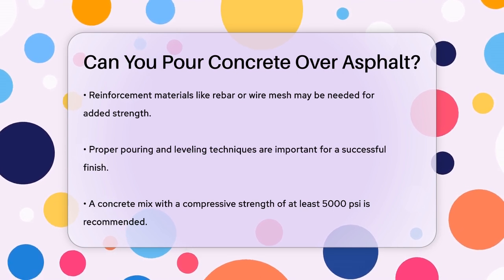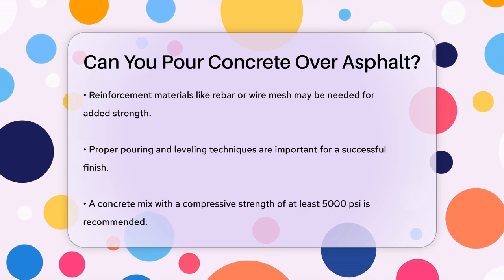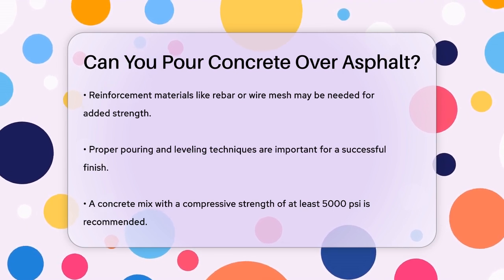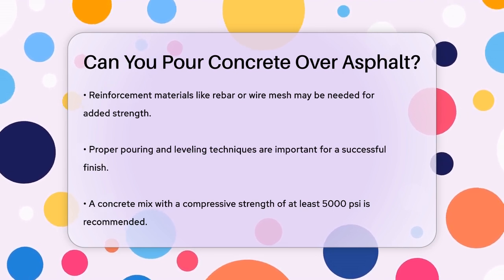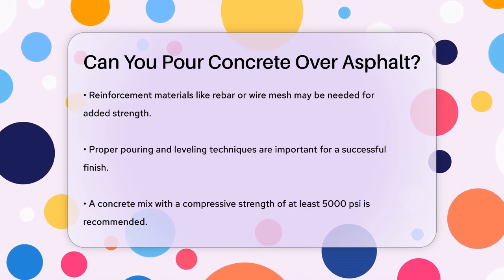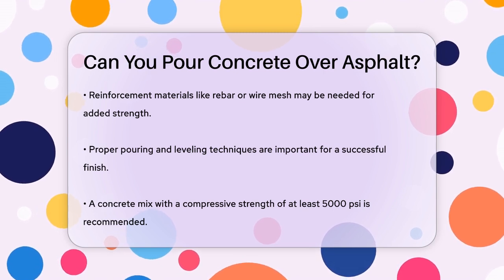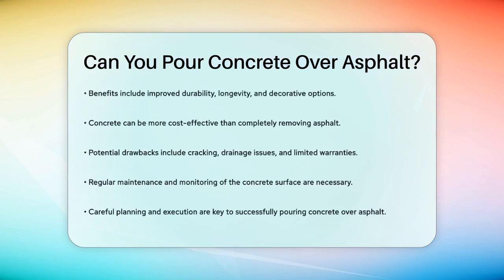There are potential benefits to this method, such as improved durability and longevity compared to asphalt alone. Concrete is generally more durable and long-lasting, so it can extend the lifespan of the area. Additionally, concrete offers a wider range of decorative options, which can improve the visual appeal. It can also be more cost-effective than completely removing the asphalt and starting from scratch, and the installation time is often faster.